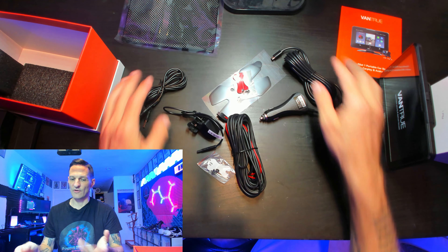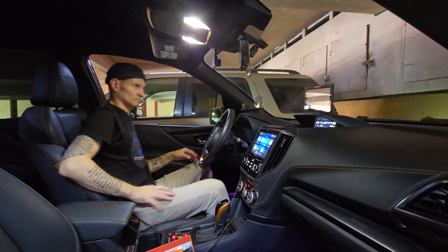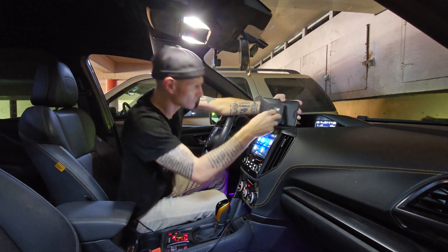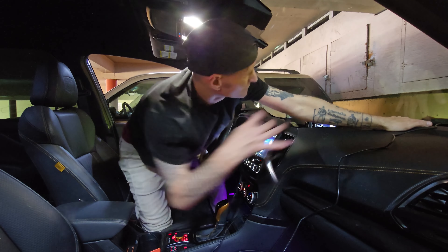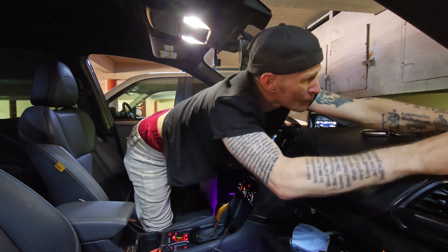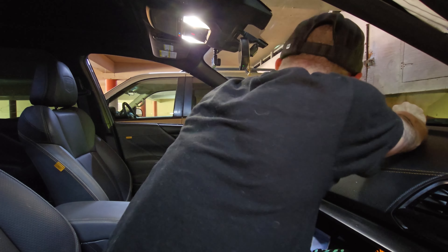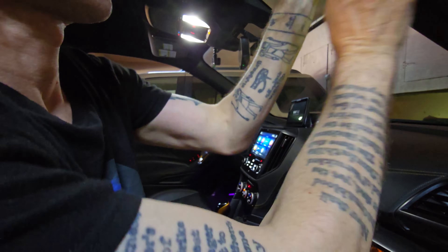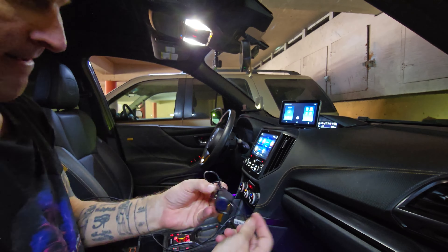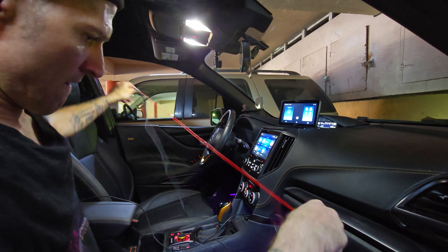So we have all of this together. Let's go get it installed in my car. First, I'm mounting the screen on my dashboard. Now I'm hiding the wires behind the dashboard and the A-pillar trim. Now it's time to run the wiring for the camera underneath the dashboard.